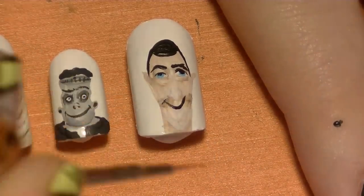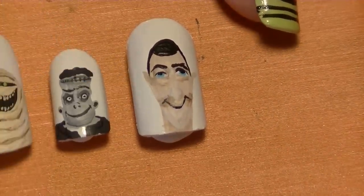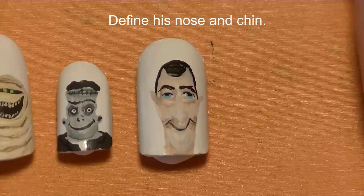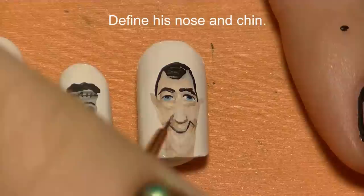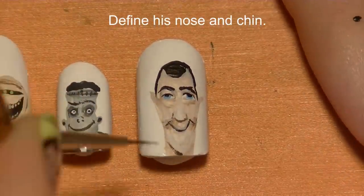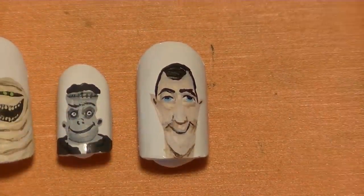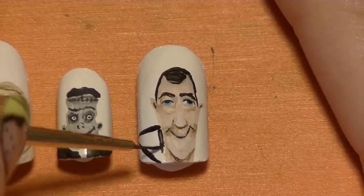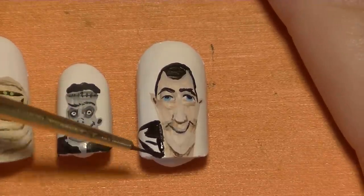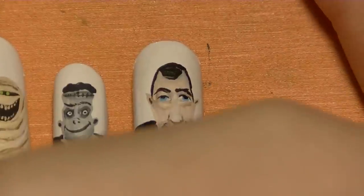His smile goes up past his nose — don't forget that the smile goes really high up on his cheeks. Define his nose and chin using just a thin brown line and blend it out slightly, adding a little spot in his ears. Then with black, add the big collar that's flipped up on his coat, going just around his head.